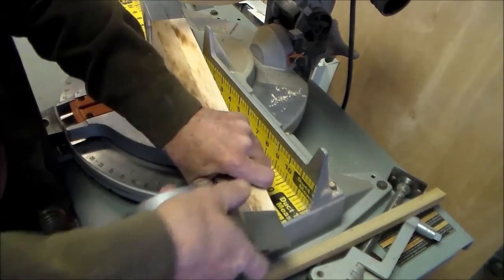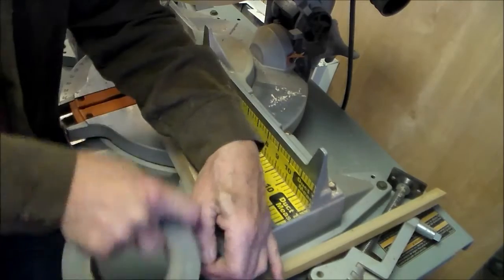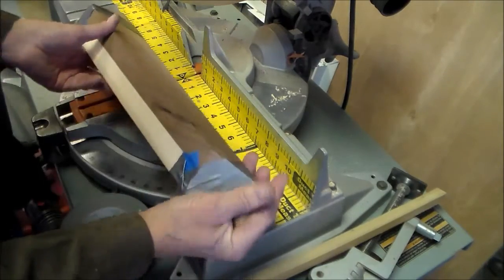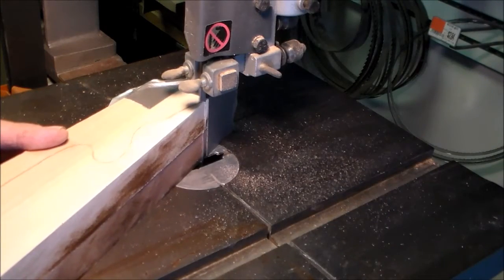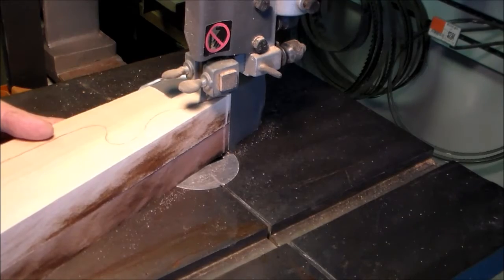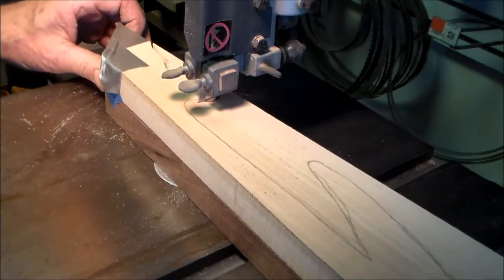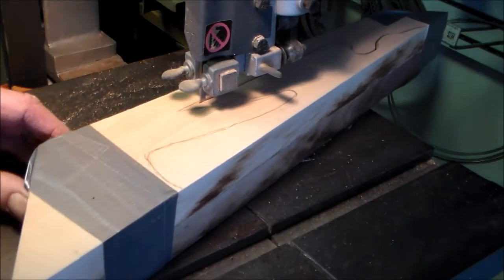I'll be cutting this with my bandsaw. I placed my narrowest blade on the saw, which just happened to be a quarter inch, and that's not real fine for making sharp turns. Since you're cutting through such a thick piece of wood — approximately two inches — you can't hurry the cut; you have to allow it to work its way through the wood. And here you can see I cannot make this sharp turn that I had drawn, so I cut the shoulder of that wing short.